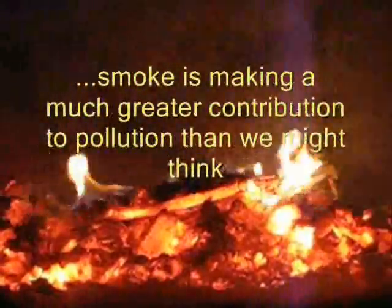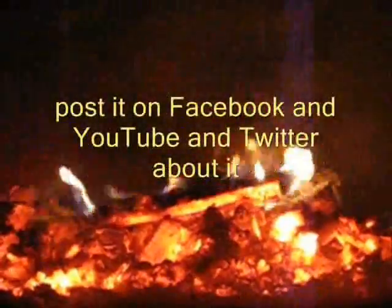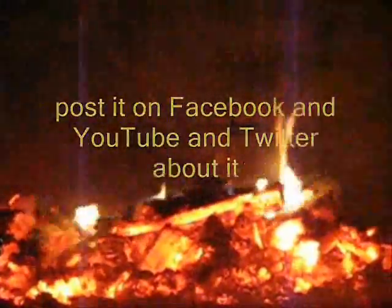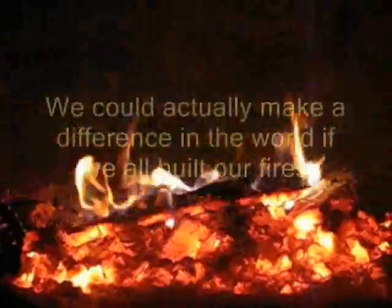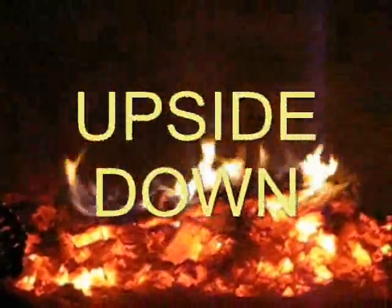We hope that you've enjoyed watching this information about how to build an upside-down fire. A great deal of the world's population heats and cooks with wood fires, and then there are those of us who just like to have a fire every evening in the winter and build campfires during the summer. All of that smoke is actually making a greater contribution to pollution than we might think. We made this video in hopes that you will post it on Facebook, post it on your YouTube channels and Twitter, any other way you can think of to share it, because this is information that is really important. We could actually make a difference in the world if we all built our fires upside down. Thank you so much for watching.